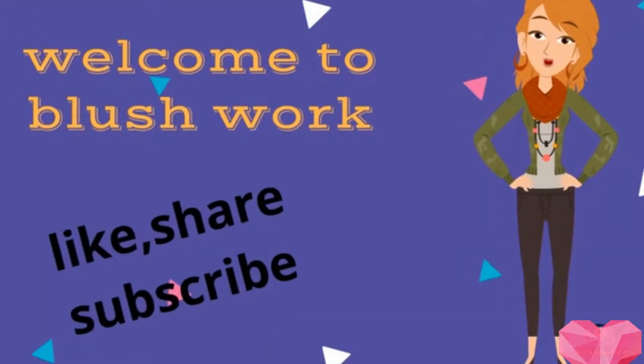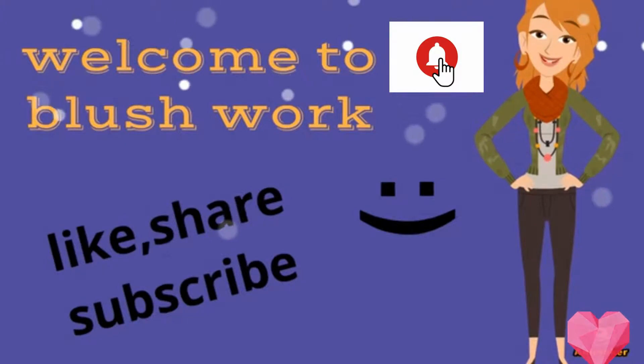Please subscribe to my channel Blush Work and press the bell icon so you never miss any update. Hey everybody, this is Varkha here, and today we are going to create a very simple everyday summer makeup which is waterproof and sweat proof. Watch this video to see how easy it is, and let's get started.